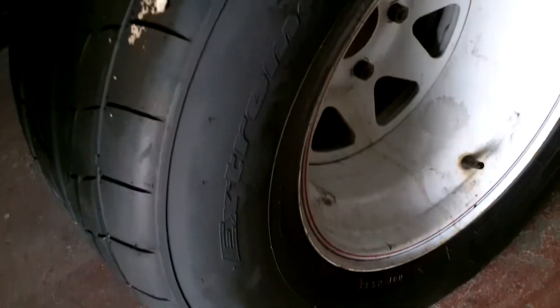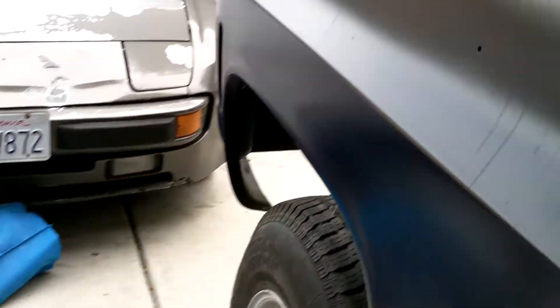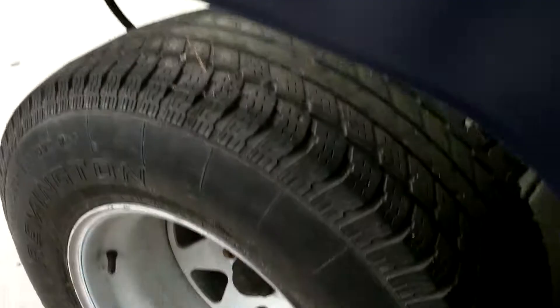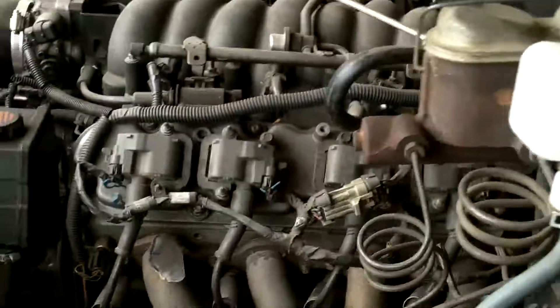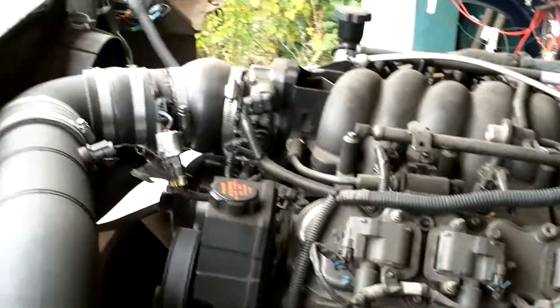The rear tires are NT 555s. Hopefully they'll stick — putting a lot of power on this truck. The front tires have not been replaced yet, but all in time. We'll be going through everything I need to get this project completed.